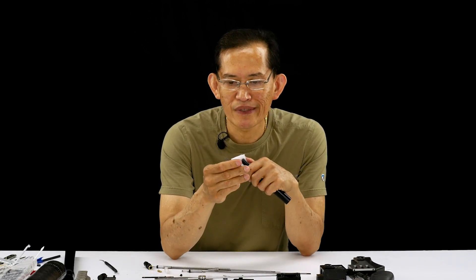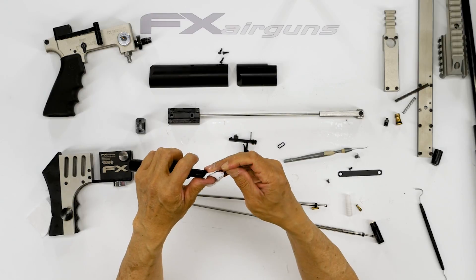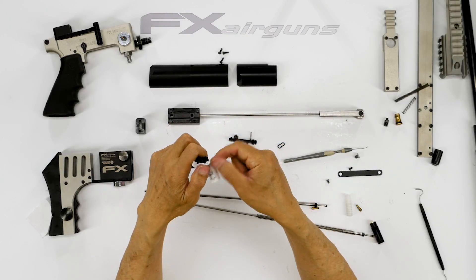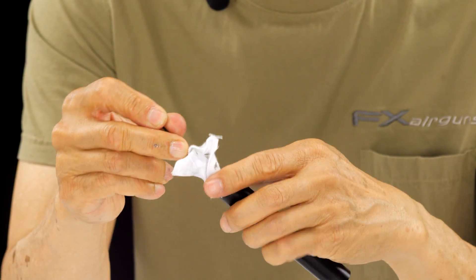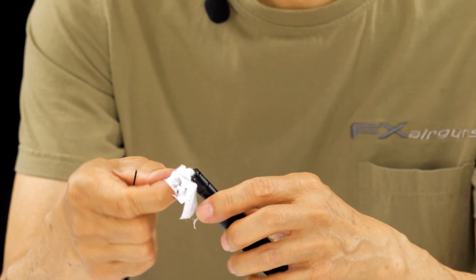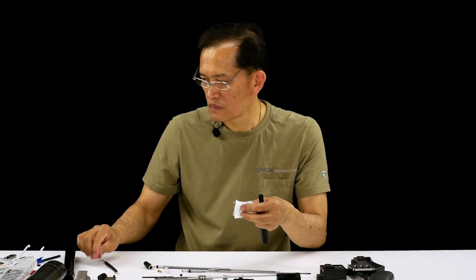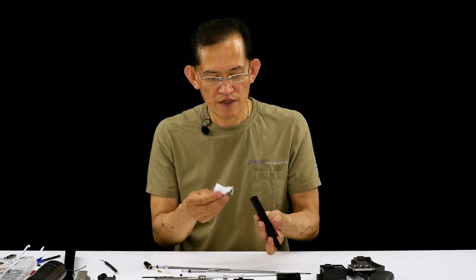Usually I use a one and a half mil allen — I cut it off so it fits kind of perfectly when it goes into the groove. There it is. When the o-ring groove is clean, we also need to clean inside the tube.